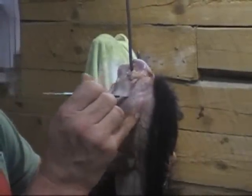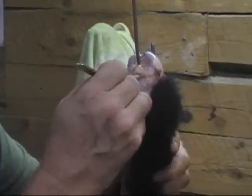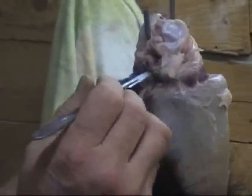We're just going to work our way around — just take your time and cut this foot loose. I'm going to spin this around a little bit. Just keep tension on that and work our way around slow.